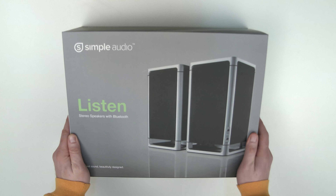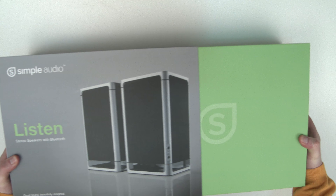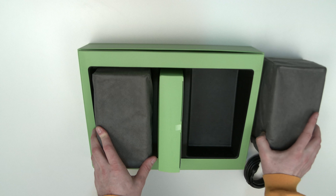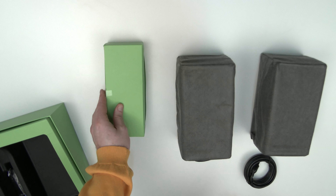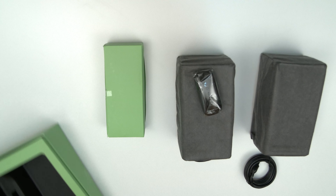What's up, guys? It's Lou from Unbox Therapy, and today we're taking a closer look at some new speakers from Simple Audio. These actually perform a couple of different functions — there are a few ways to get your audio into these speakers, and I'll be demonstrating that as the video moves forward, so definitely stick around. But of course, let's get started with the unboxing and see what they've included.